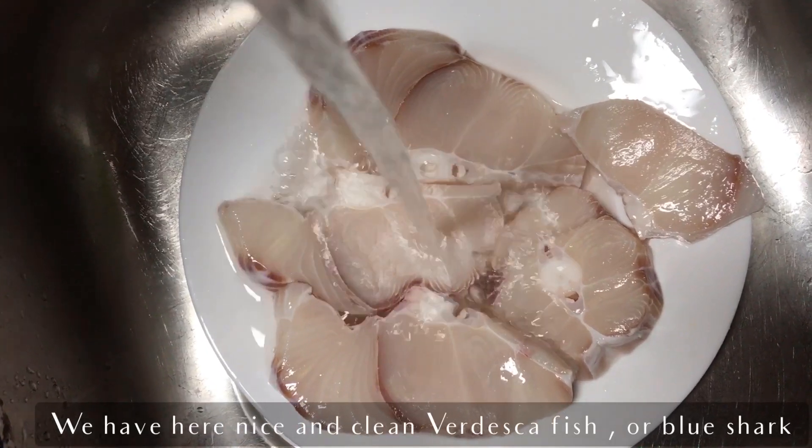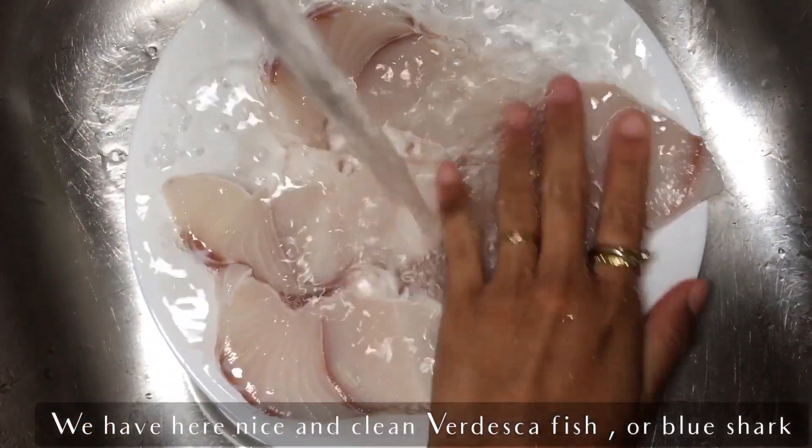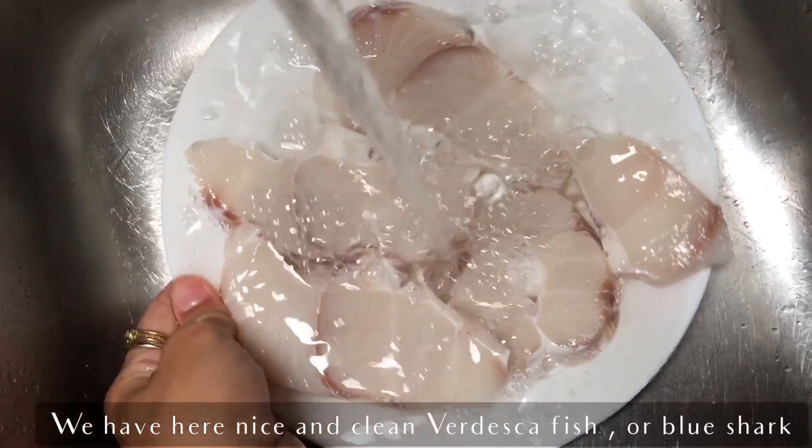Hi everyone! I would like to share with you this very easy, tasty and healthy recipe.